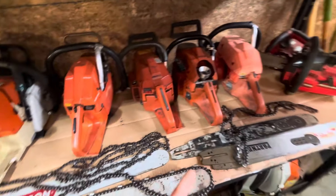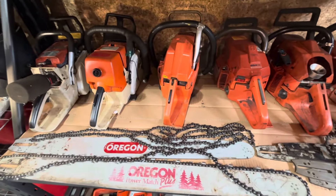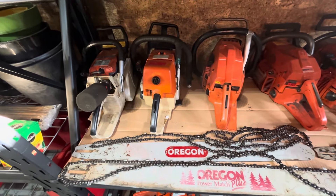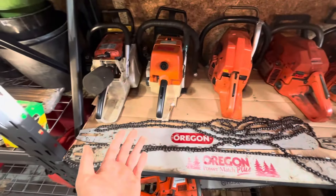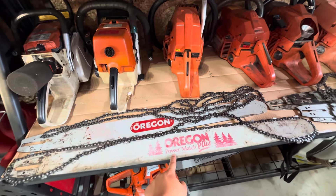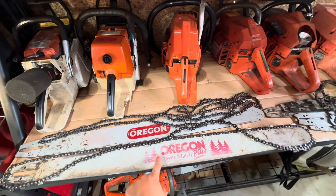This is just a continuation of the video series about chainsaw chains — this one is going to be about bars. I made a video about the chainsaw chains I tend to use, so I figured I'd start talking about chainsaw bars with the ones I use. These are my overall favorites: the Oregon PowerMatch Plus.